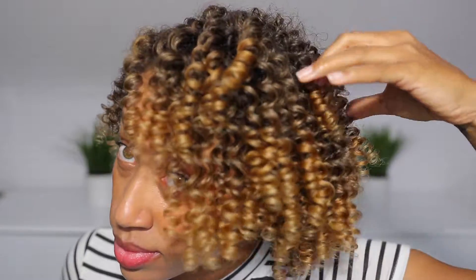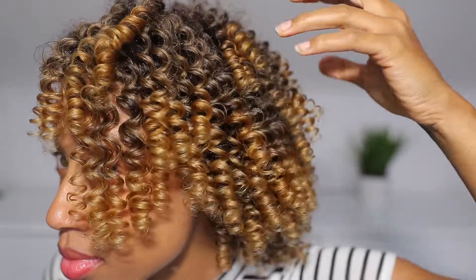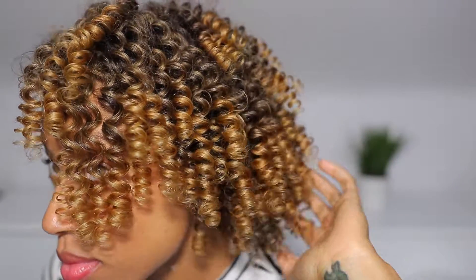Hey girlfriends, welcome back to my channel. It's Jazz and I'm back with this beautiful FlexiRise set. I'm not gonna waste your time — let's get into how we got this done.